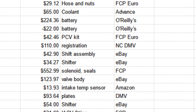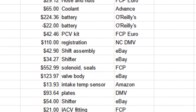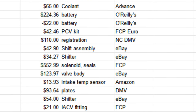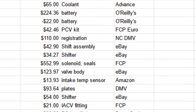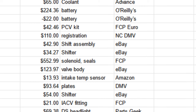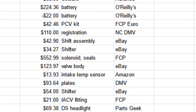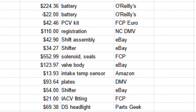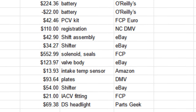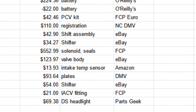At big cost, the solenoids and seals were $553. And the valve body to get the other solenoids was $124. Then I had the intake temperature sensor, which I did install — it was only $14. The license plate at DMV was $93 and change. The shifter — not the shift assembly, but just the shifter to match the new shift assembly — was $54. The idle air control valve was $21. And the new headlight was $69.38.